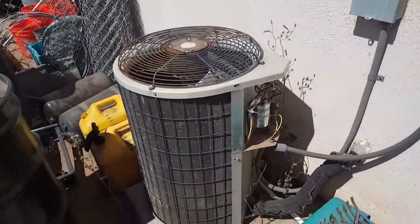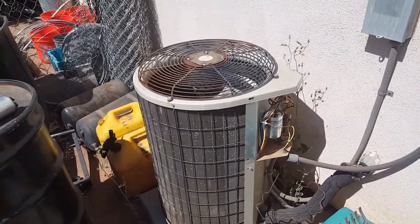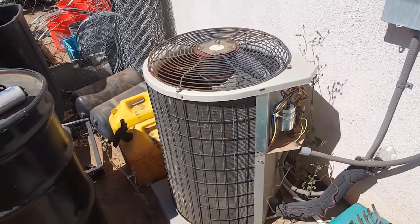Either way, this was my little project of let's fix my air conditioning because it's hot. Thanks for watching. I know it wasn't too detailed, but either way, thanks for watching.